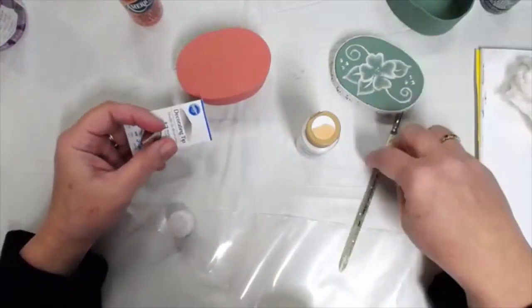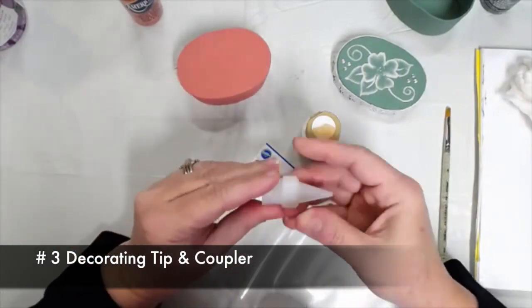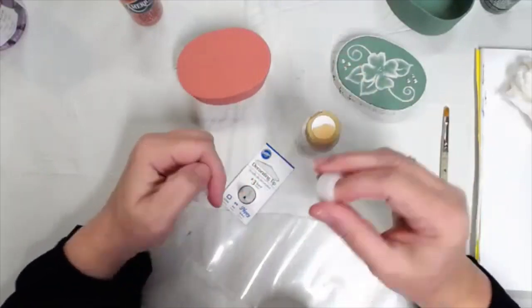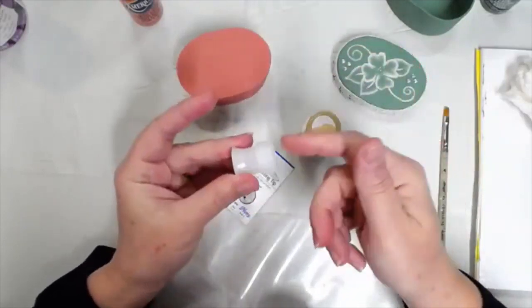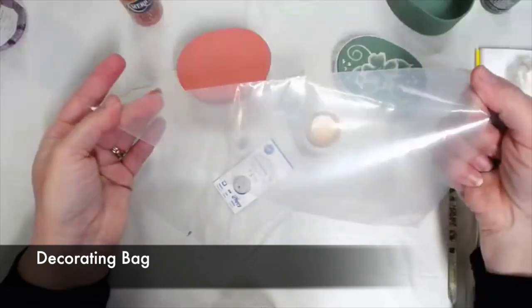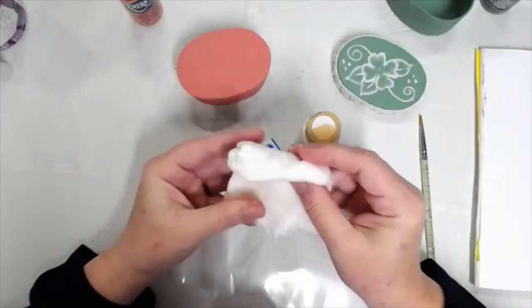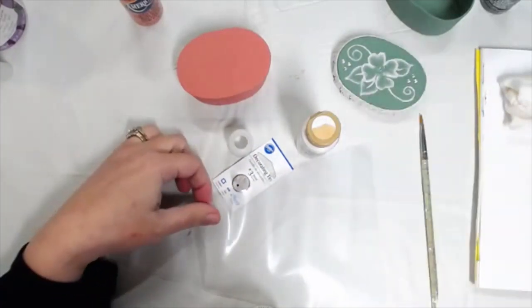Our tools to perfect this technique are a decorating tip number three and what they call a coupler — it's two pieces. Be careful if you're ordering on Amazon because you could get just one piece, not both. You need the two pieces, then a disposable decorating bag and a filbert brush. Filbert brushes work best. I also have a piece of paper towel dampened with water.